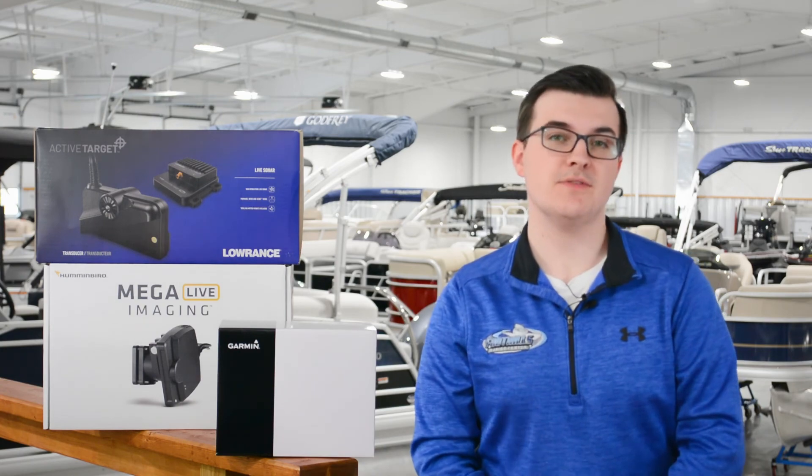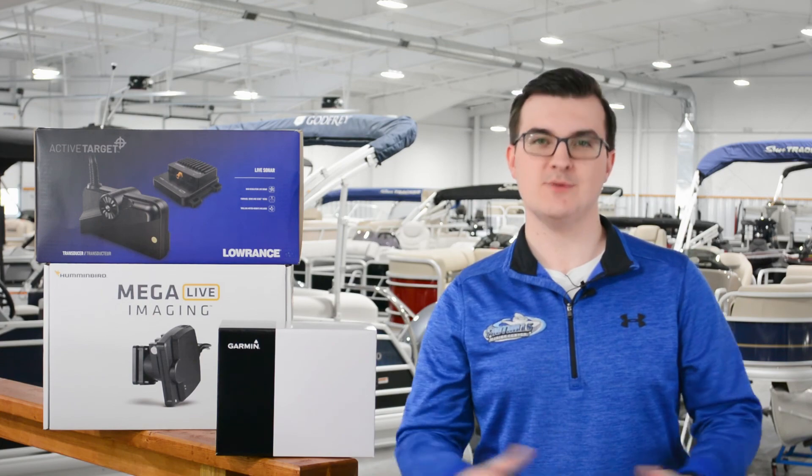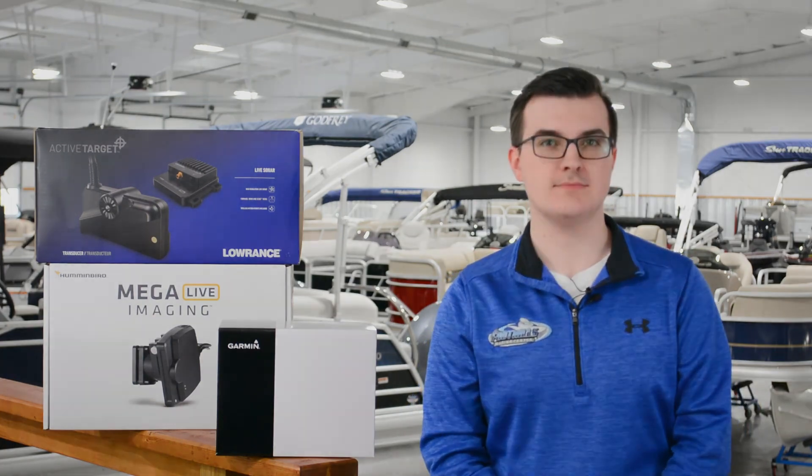If you found this video useful, don't forget to like, comment, and subscribe to stay up to date on all of our newest videos. Thank you for watching, and we'll see you in the Foothills Marine Learning Hub soon. If you have any questions, please leave them in the comments below.